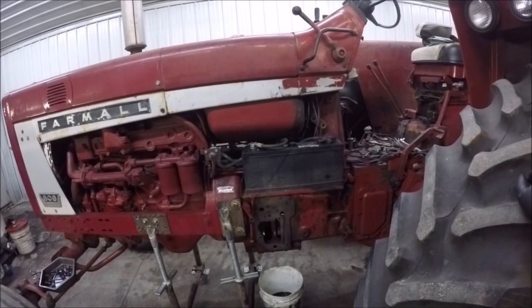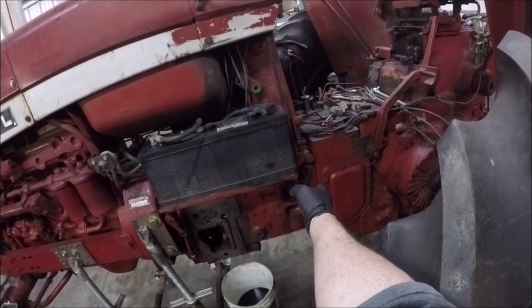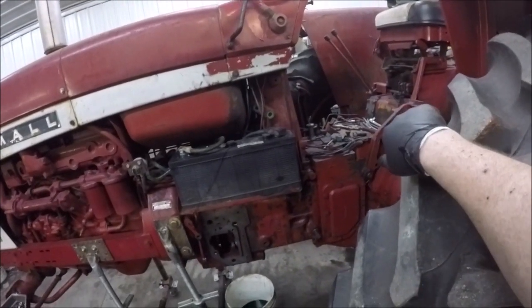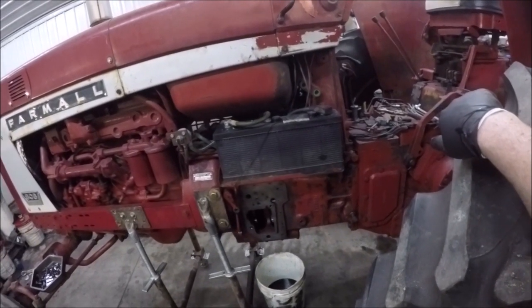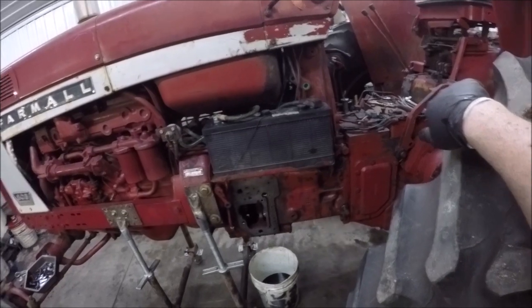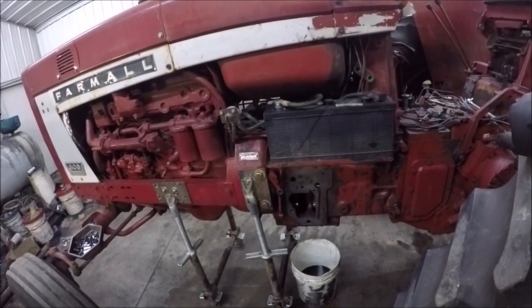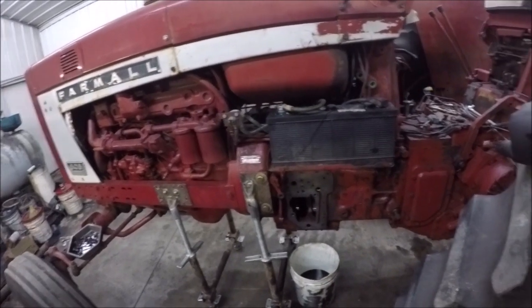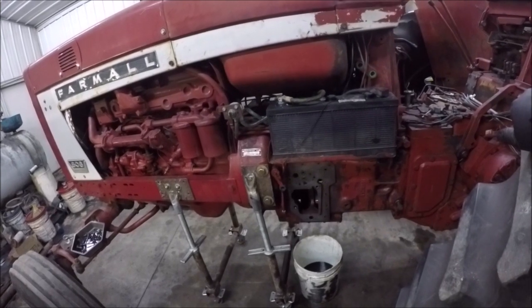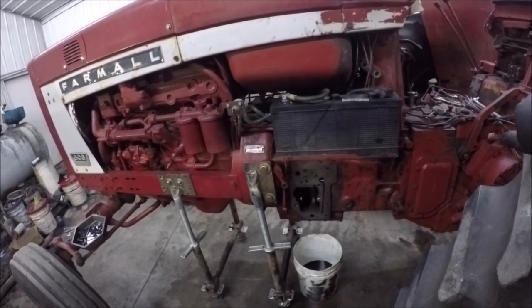So I split the rear end right here. There's an O-ring inside there I changed because I was having problems with O-rings being old, cracking, and brittle. So I figured I'd get that one out of the way, and then I pulled the MCV. Nothing really popped out at me as being a problem with it, except some scoring in the pump.